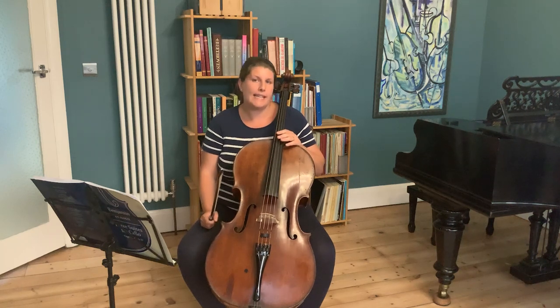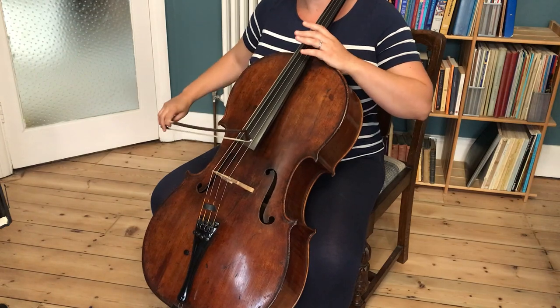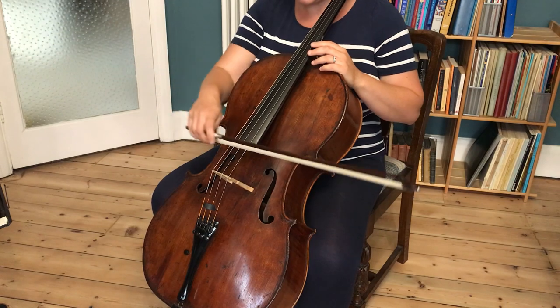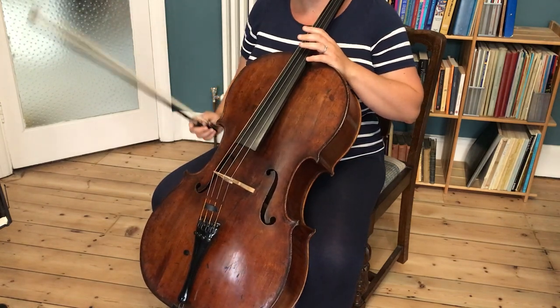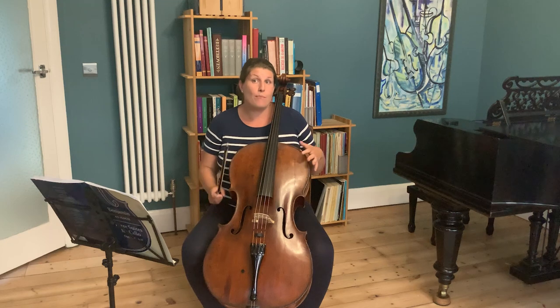So, how does a cello make its sound? Essentially, it's a hollow wooden box with four strings tuned the interval of a fifth apart — A, D, G and C — which are stretched from the tailpiece over the bridge and wound onto tuning pegs in the peg walls. Sound is made by drawing the bow hair, which comes from horse hair, over the strings, which in turn creates friction and causes vibrations across the strings which resonate through the box. The sound then projects forwards through the F-holes at the front of the instrument into the surrounding area. The thicker a string, the lower a sound it will make due to the slower vibrations it produces.